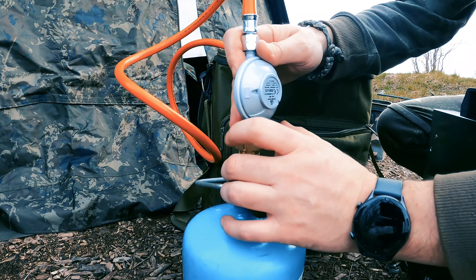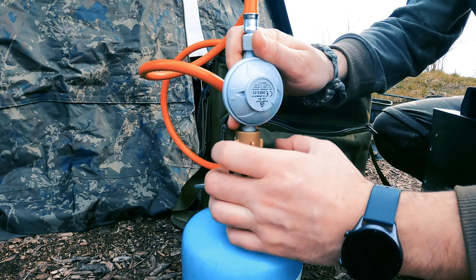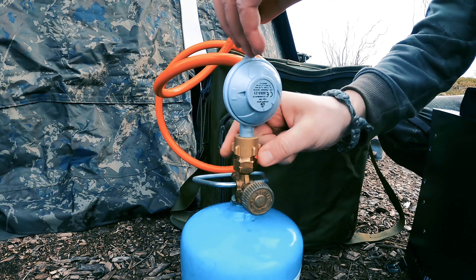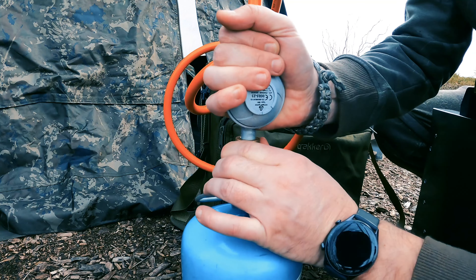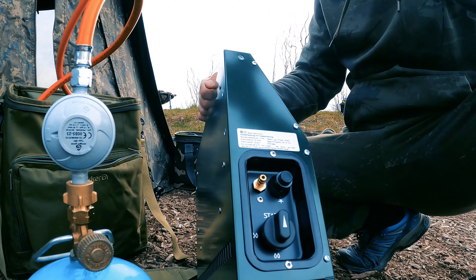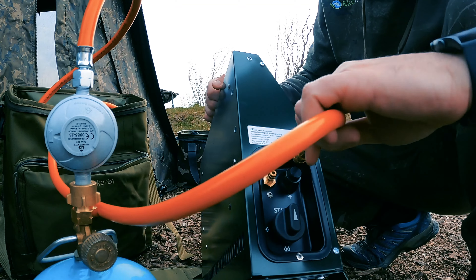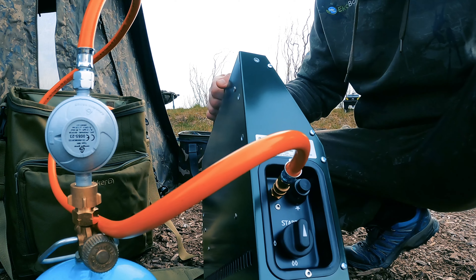I'm mounting the regulator on a 1kg gas bottle now. Remember — it has a reverse thread, as with every gas bottle. The bottle is connected, everything is nicely sealed. I'll show you — it all works. Here is the main inlet with a quick connector, so we plug it in and it's ready.